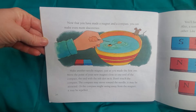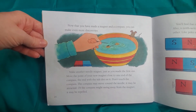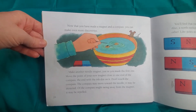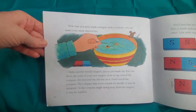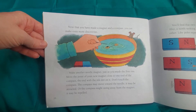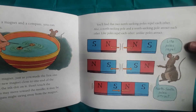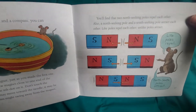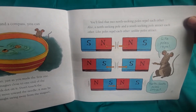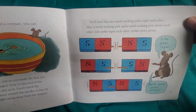Now that you have made a magnet and a compass, you can make even more discoveries. Make another needle magnet just as you made the first one. Move the point of your new magnet close to one end of the compass — the end with the ink dot on it. Don't touch the compass. The compass may move toward the needle and be attracted, or it might swing away from the magnet and be repelled. You'll find that two north-seeking poles repel each other. A north-seeking pole and a south-seeking pole attract each other. Like poles repel; unlike poles attract.